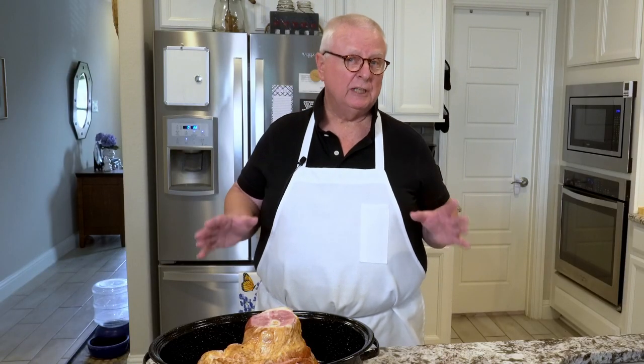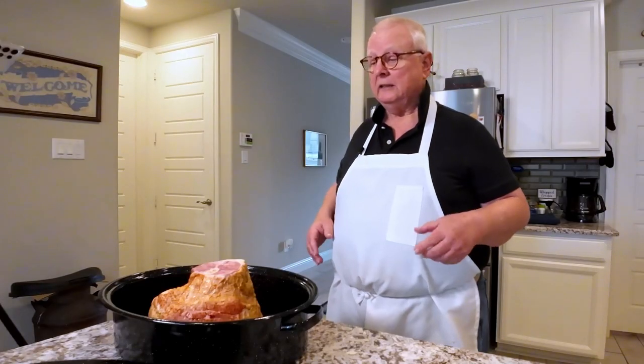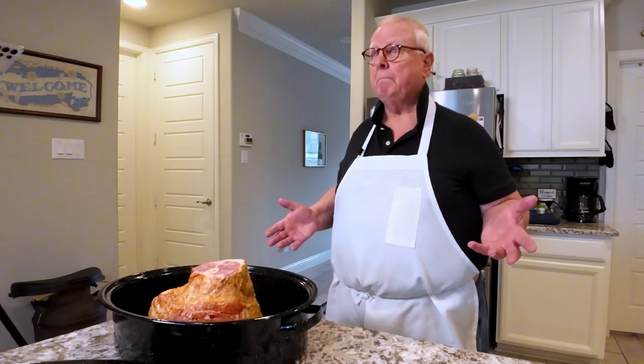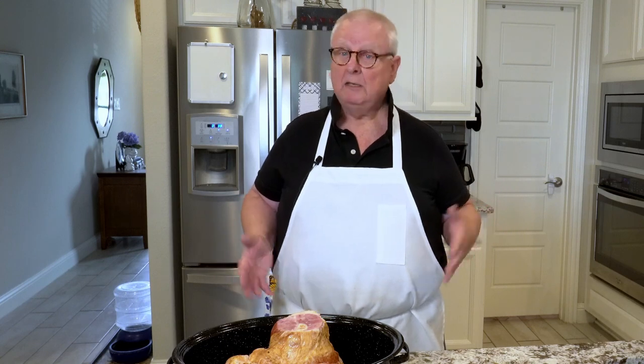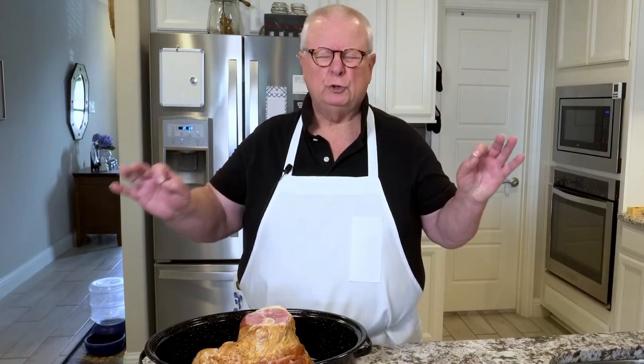I've got Easter coming up just around the corner, just a couple weeks away, and it's also great for Christmas, Thanksgiving, any other holiday. Maybe you're having company over, maybe you just like ham. This is gonna work great and this is super, super easy.